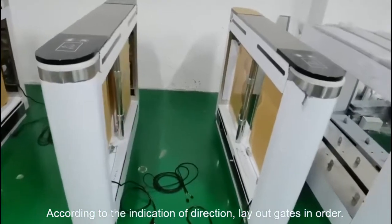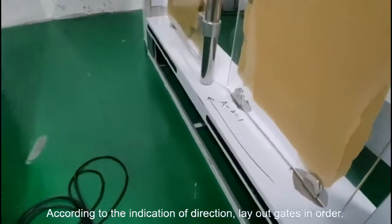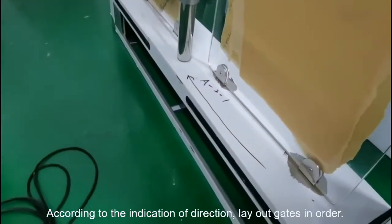For the installation, first we need to lay out the gates in order according to the directions and instructions indicated here.